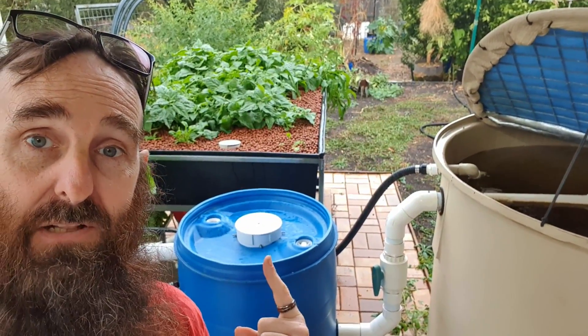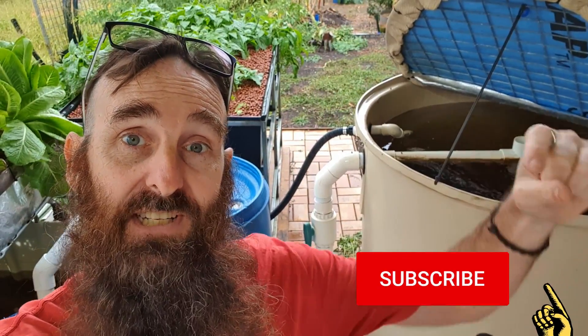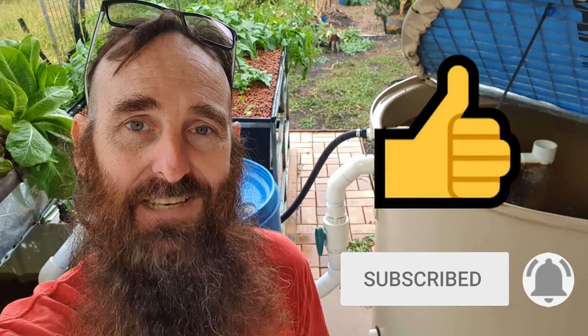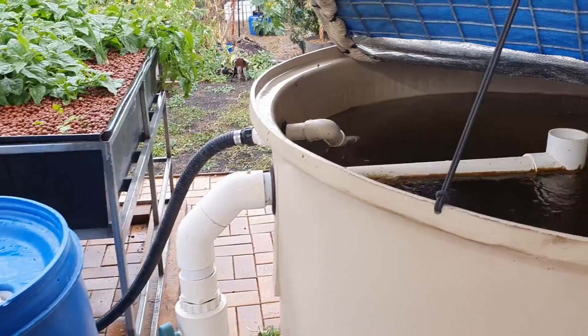Just quickly before we move on, I will be posting a build clip for this little jobby here. If you want to be sent a notification once it's uploaded, or for any of my other aquaponic clips, all you need to do is click on that subscribe button and then hit the bell icon and YouTube will hopefully send you a notification once they're uploaded to the channel.